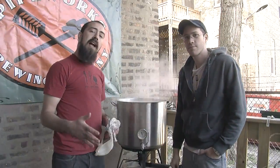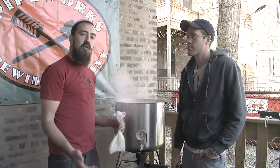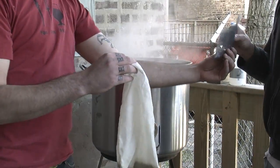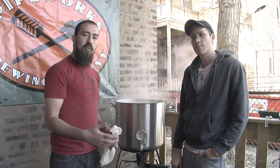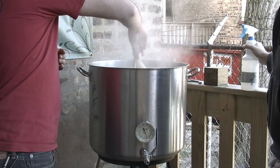Over the last hour or so, we've collected the wort from our mash, after which we cleaned out the kettle and transferred the wort back into it. Now we've brought that wort up to a boil, and what we're going to do is add our bittering addition of hops. We're going to boil this wort for approximately 60 minutes to sterilize it and extract bitterness from the hops.